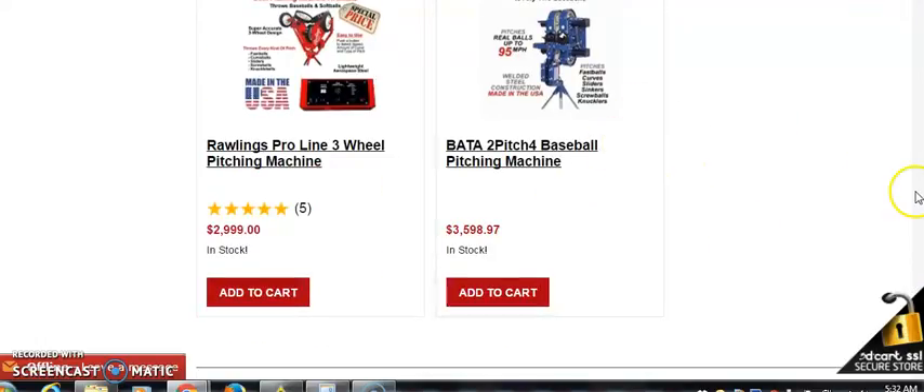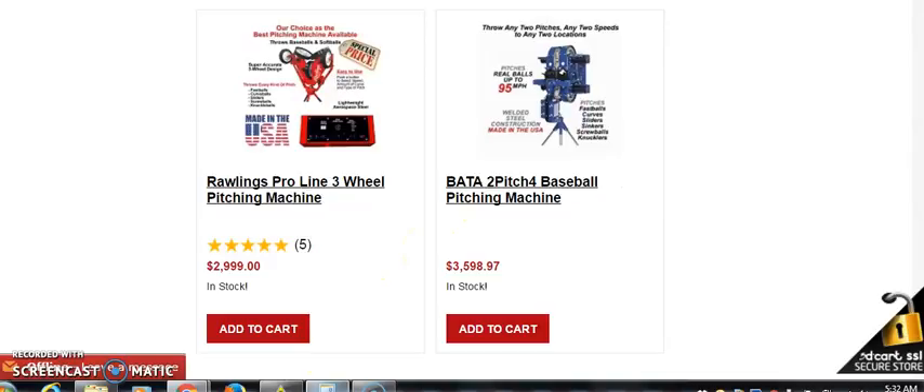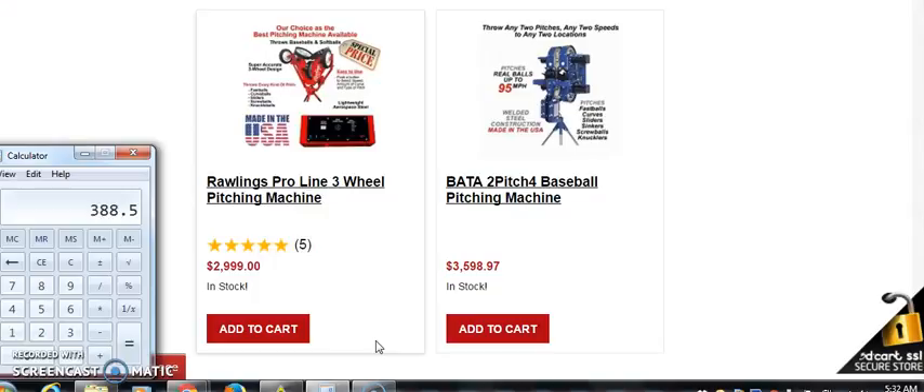Let's go with this one: $3,598. That's the ballpark I want to be in with these pitching machines — the $3,000 range. So $3,598 times 30% — we come out with $1,079 for one sale. As you can see, there are different price points you can hit.